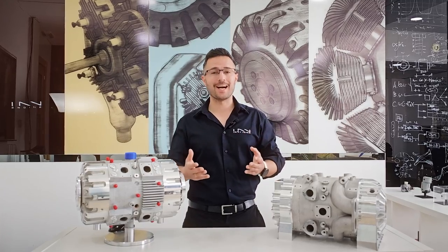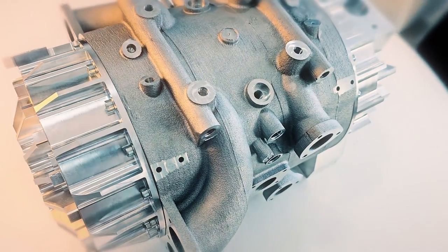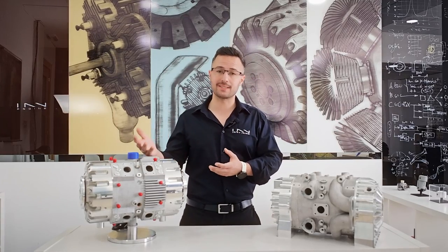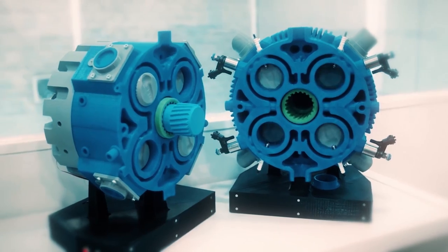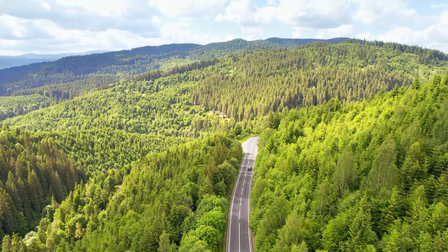Before we jump into what's new, let's have a look at what's remained the same. Here I have the third generation E-REX — the previous generation — versus the new E-REX right here. Similarities: they both feature Ingen's one-stroke technology with all the benefits that entails in terms of extremely low weight and extremely low vibration. They both have an opposed-piston configuration, four cylinders, and a double output shaft allowing coupling of a generator on one side and direct drive on the other, remaining true to our electric range extender vision.